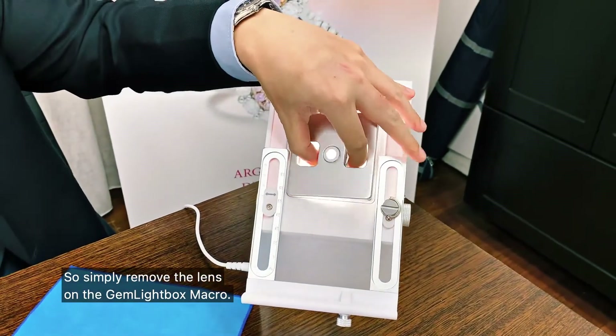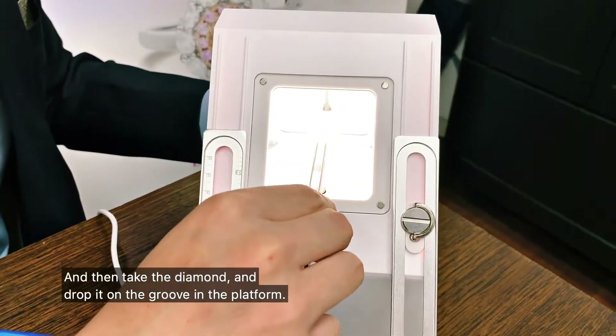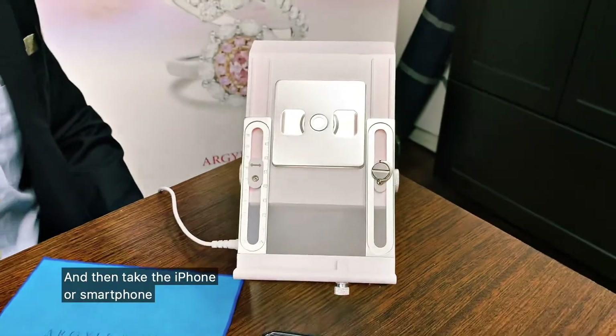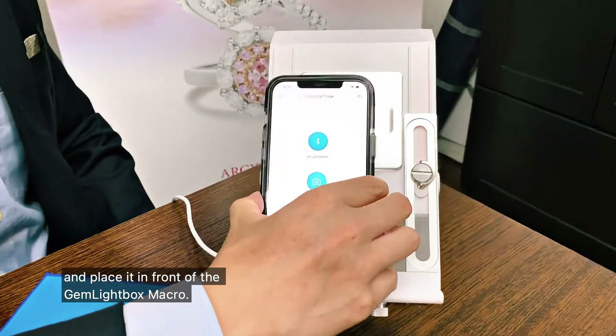Simply remove the lens of the Gem Lightbox Macro, then take the diamond and drop it on the platform. Put the lens back on the Gem Lightbox Macro, and then take your iPhone or smartphone and place it in front of the Gem Lightbox Macro.